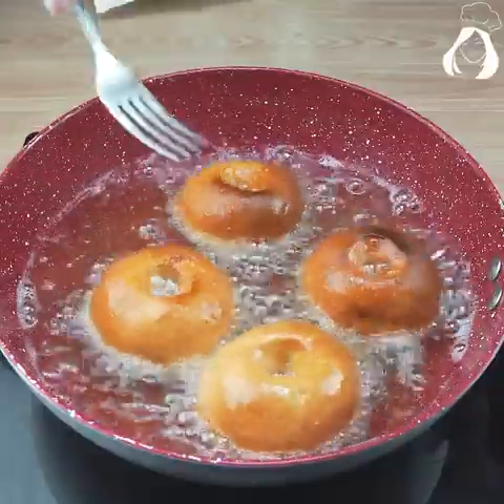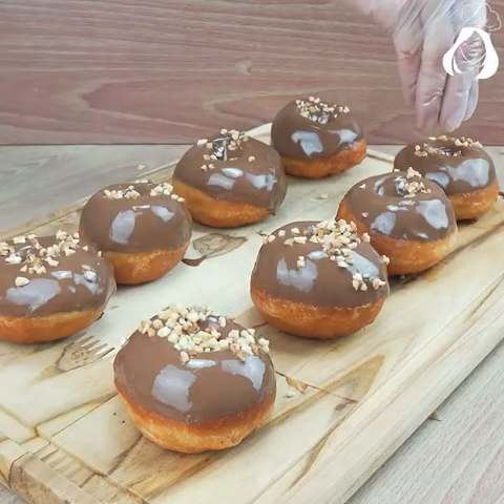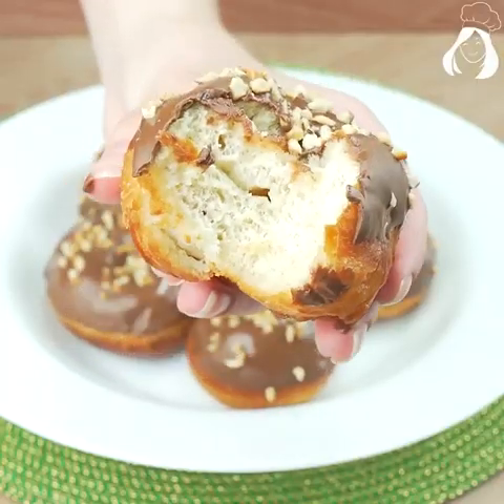The best donuts in the world — super easy and super fluffy too. I'm sure that anyone here can make this wonder.